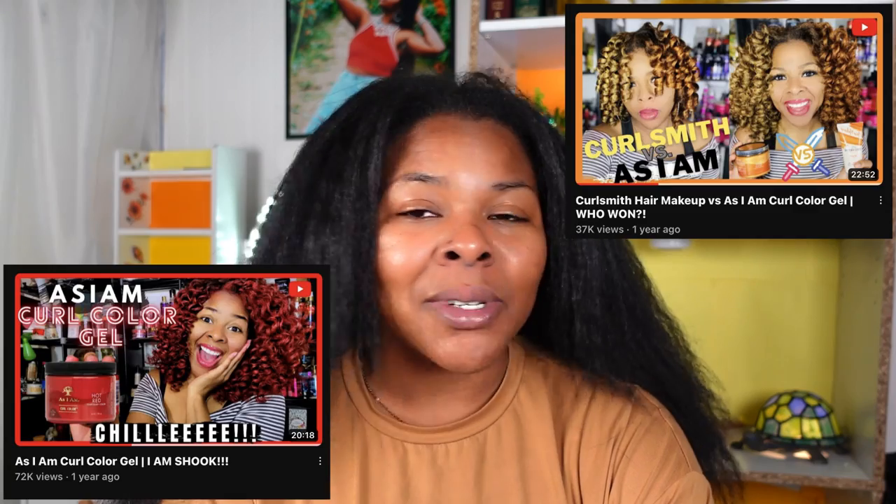I actually did the red curl color from As I Am in the past and that's one of my most popular videos, so I'm hoping you guys will stick around to watch me do it in pink this time.